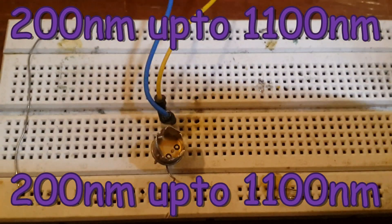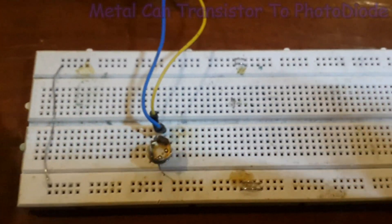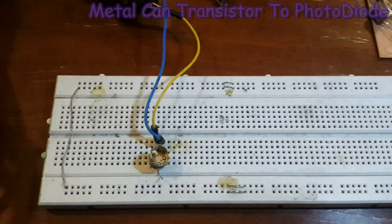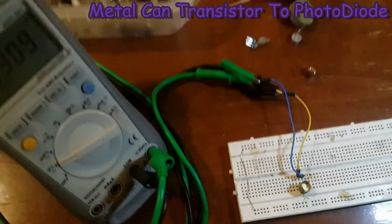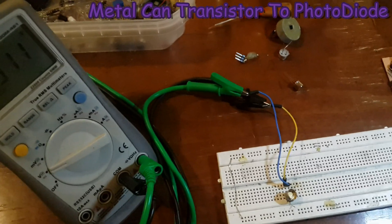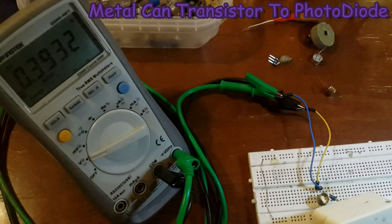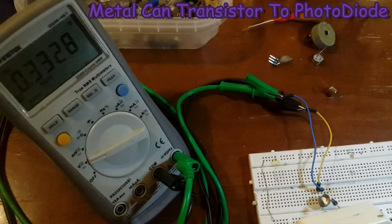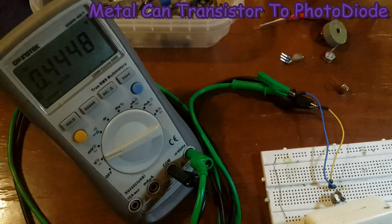To 1100 nanometers. For the project where we are going to use the photovoltaic mode, this kind of photo diode is the best choice. As you can see, as soon as I check the photo transistor with this infrared diode, we get half a volt.